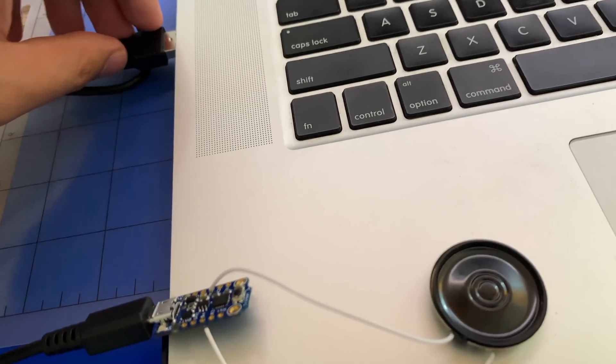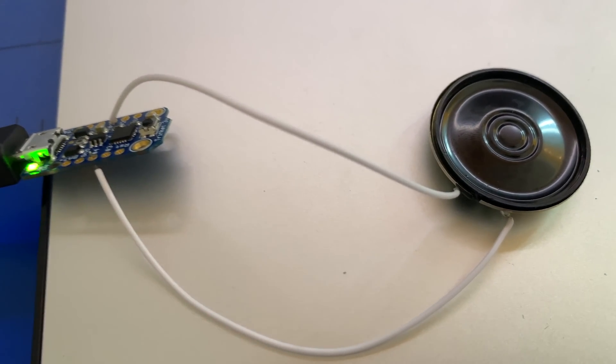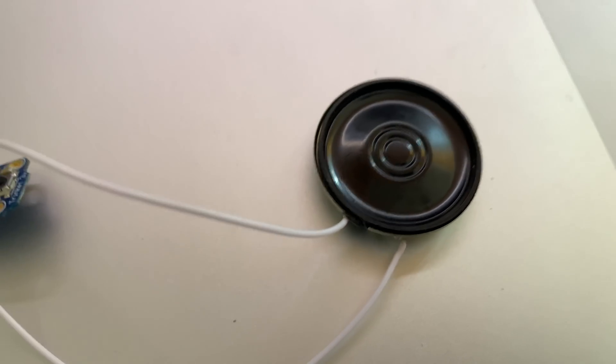Okay, after many failed attempts, let's see if this one works. It's something — I don't know what — a weird frog croaking noise, but it is something.